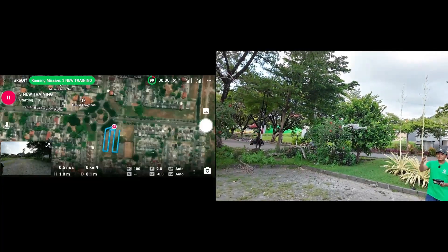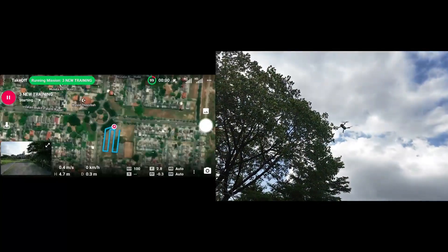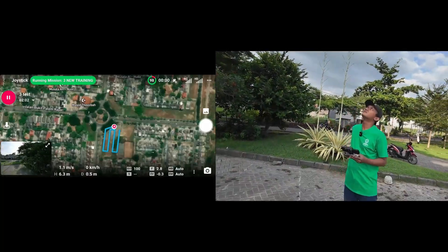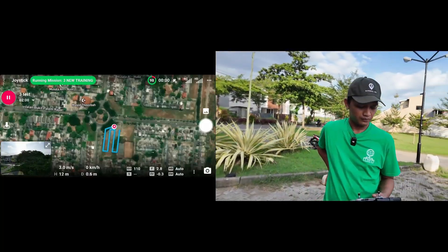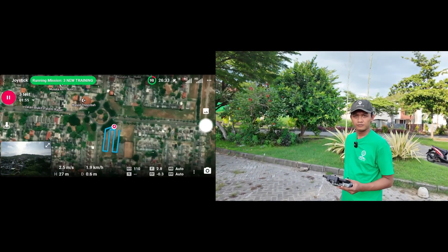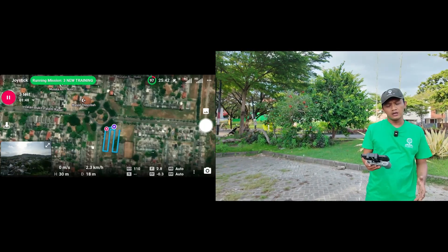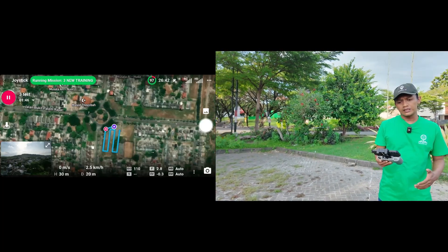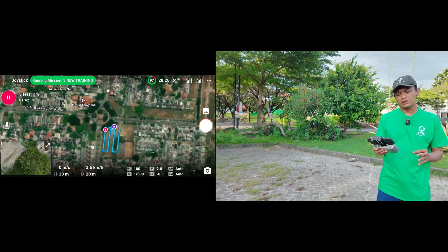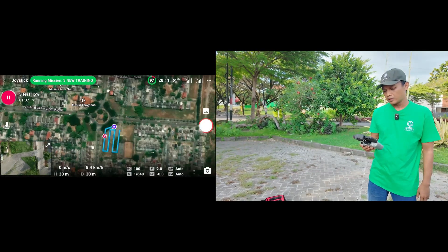The drone is flying at an altitude of 30 meters and around 10 kilometers per hour. But we can adjust the altitude and the speed of the drone. And this one is capturing side by side.